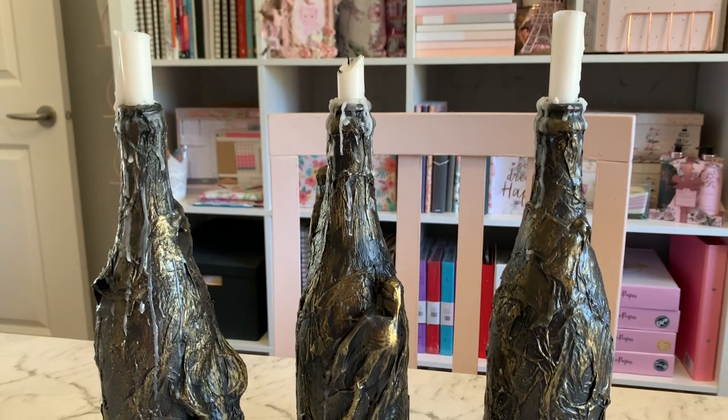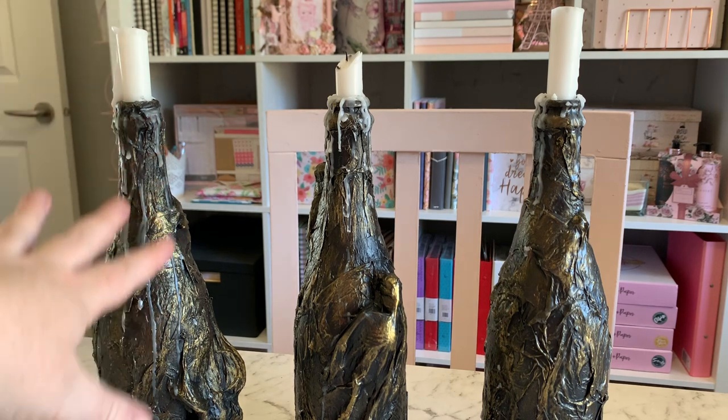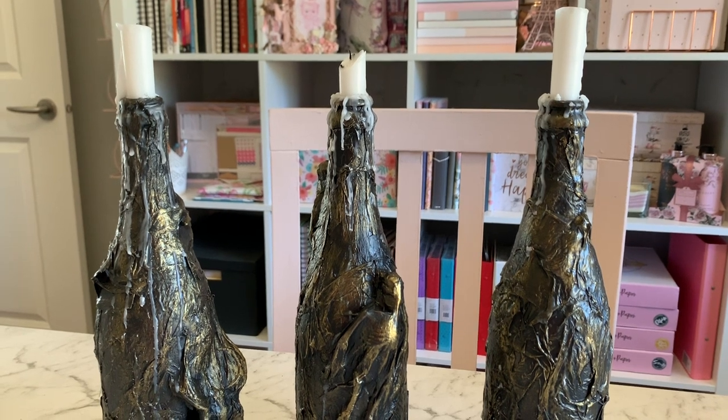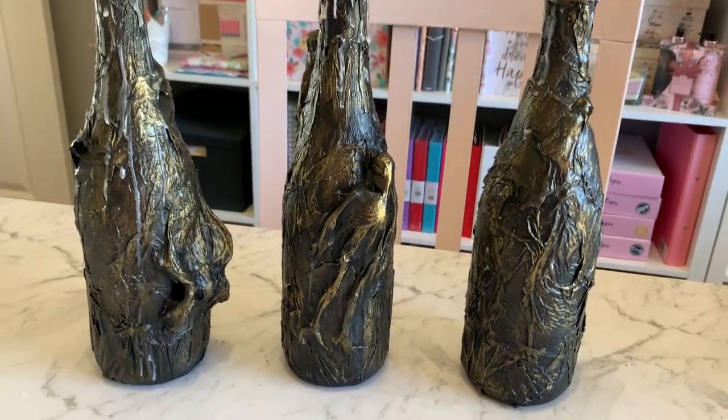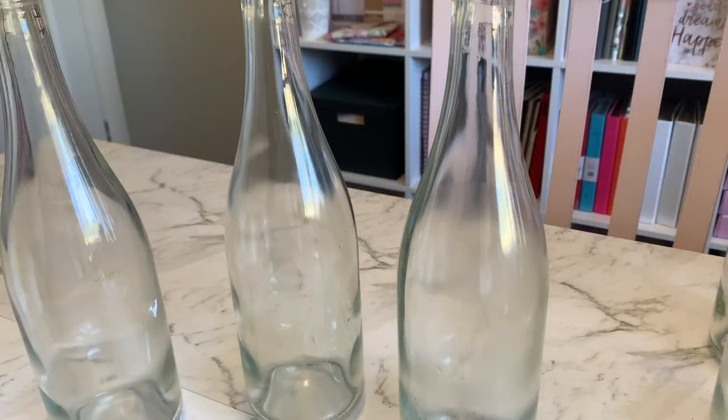I've been using them — I'm putting candles in the top and using them as my tablescape for this year. Hopefully, as the wax starts dripping down, they'll be more authentic looking. So that's what we're going to do today — let's just jump straight in.